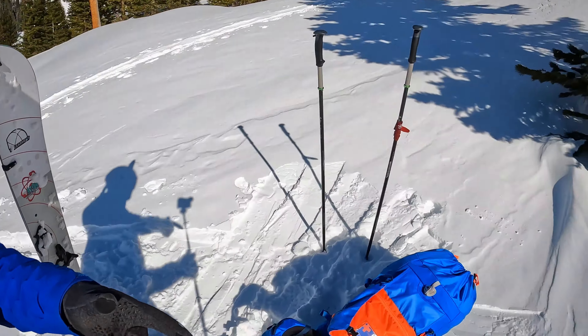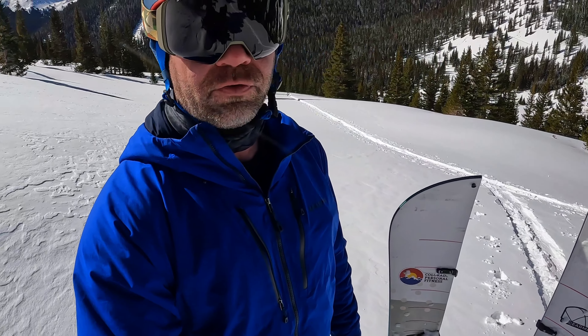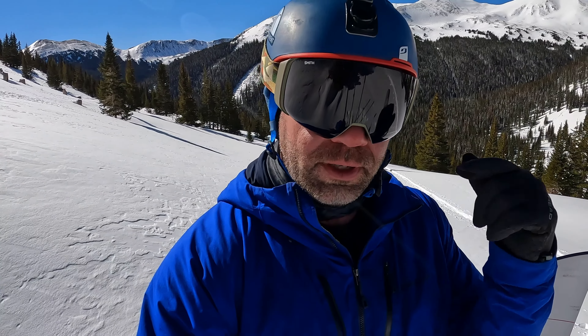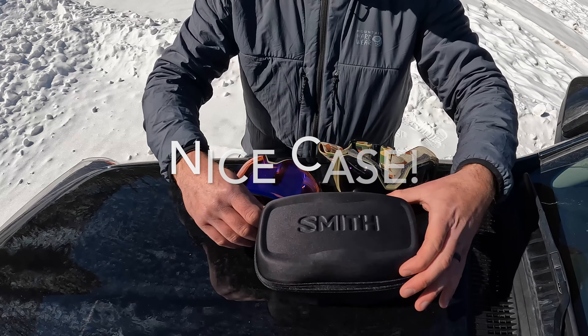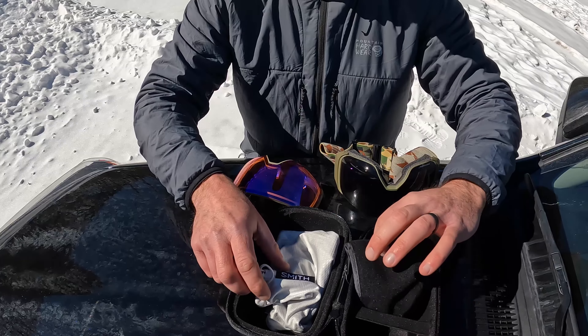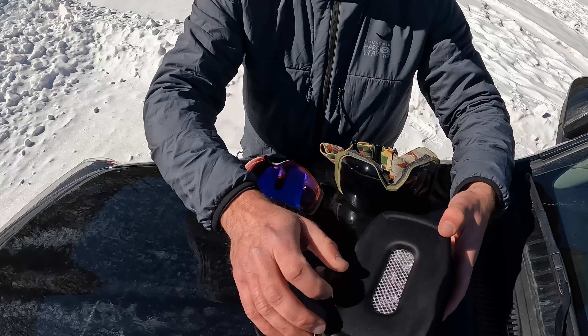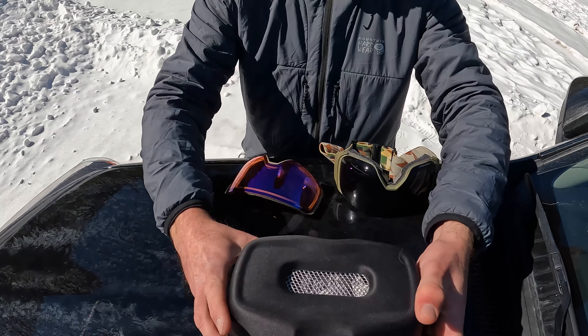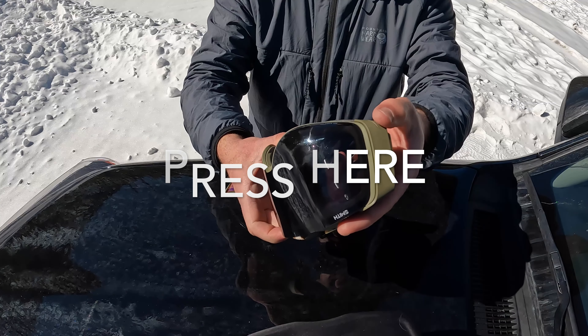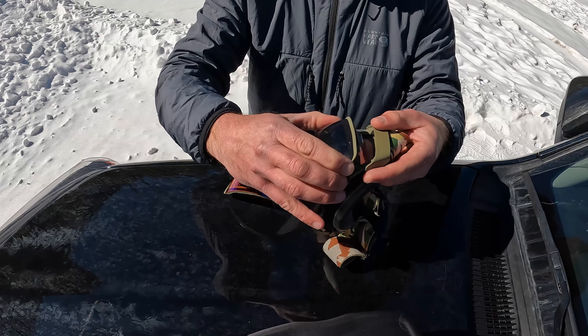The downhill often consists of getting the poles back out and traversing some flat areas, so there's a lot of high-output activity. They've done a really good job with moisture management and not fogging up. I'll insert a video below showing how to swap out the lenses — it's very simple. You don't have to worry about using just one lens; you can bring a second if you know you'll encounter variable conditions. Very easy to swap out, and it comes with a very nice protective case.